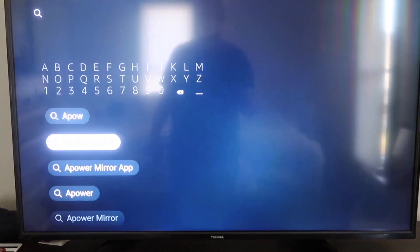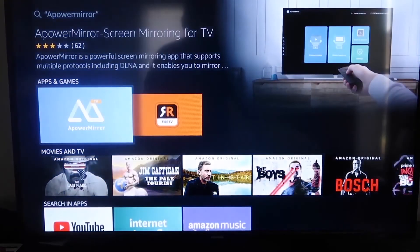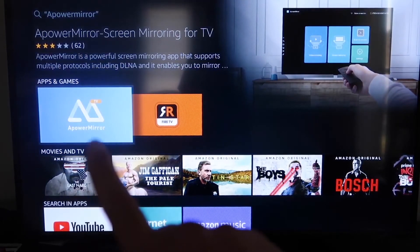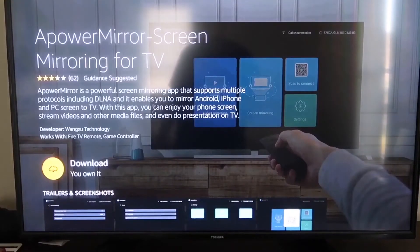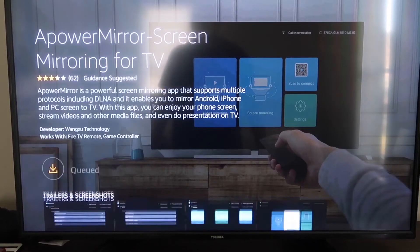First, go to the magnifying glass search icon on your Fire Stick and type in APower Mirror. It'll come up right there — you should see that icon. Click on it, and it'll take you to the app screen. Click OK on your remote control to download it.